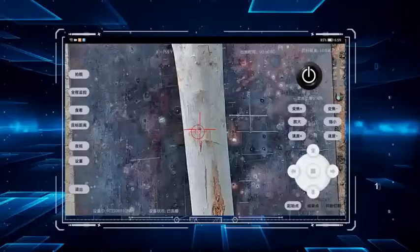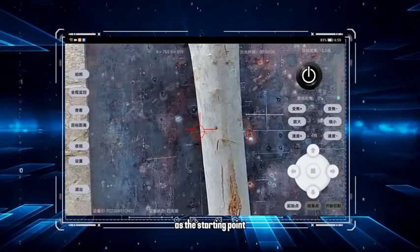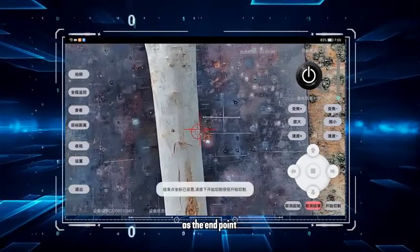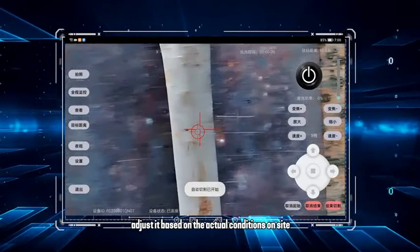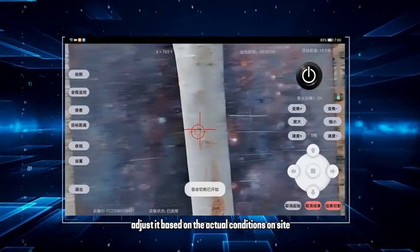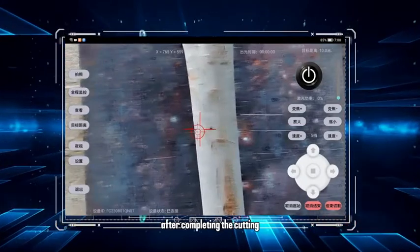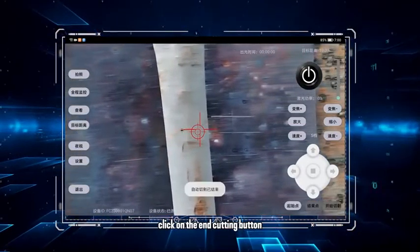Automatic cutting. Start by moving the crosshair to the left and set it as the starting point. Then move the crosshair to the right and set it as the end point. Begin cutting with the cutting speed set to low, and adjust it based on actual conditions on site — it's advisable to use the third gear. After completing the cutting, or if you need to stop, click the end cutting button.